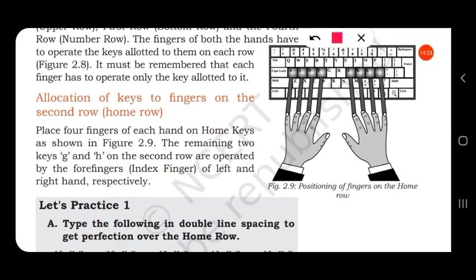When placing fingers on the keyboard, the little finger of the left hand goes on A, the ring finger on S, the middle finger on D, and the index finger on F. For the right hand, the index finger is placed on J, the middle finger on K, the ring finger on L, and the little finger on the semicolon key. This is how fingers should be placed whenever you start typing.